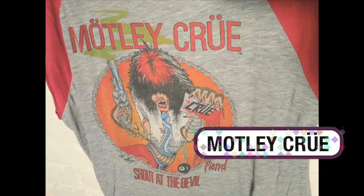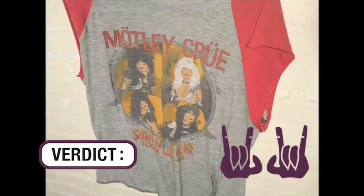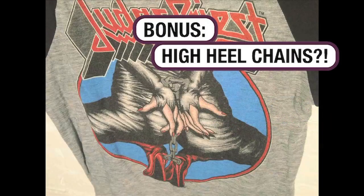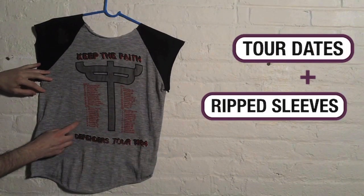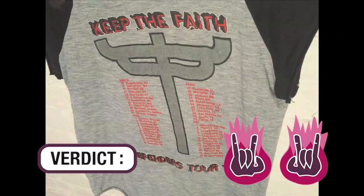Here's another Shout at the Devil — this is a classic from 1983. It's a three-quarter sleeve. You can check out the back — it's official, 83-84 Shout at the Devil. Three-quarter sleeves with the arms ripped out because that was the way to do it in the 80s. What makes this special on the back is it's got the tour dates — all the different places: New York, Los Angeles, Alabama, all the different shows. So you know this was purchased at the concert.